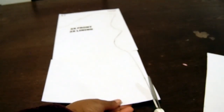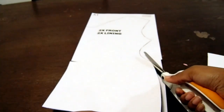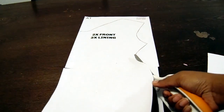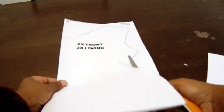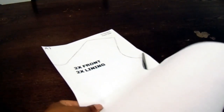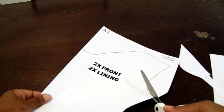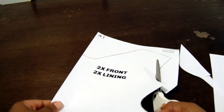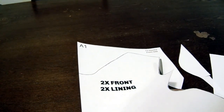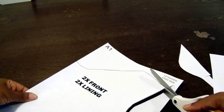You guys are going to be so amazed when you see how easy it is to assemble these dresses. They come out so cute. I get so many orders on these dresses — I have to take down my listings or stop accepting orders because people are going crazy over these little dresses. You see how it's written on the pattern '2X front and 2X lining'? All that means is you cut 2 pieces of this pattern for the front of your dress. And if your material is thin, go ahead and also cut 2 pieces for the lining. For the lining, you can use any solid color fabric.